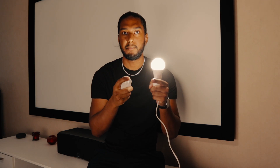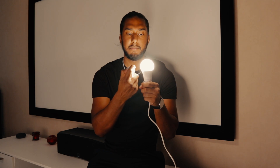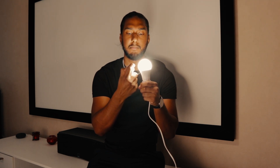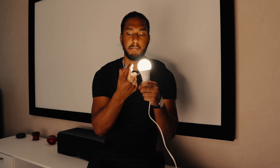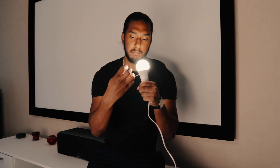In order to connect the Trådfri sensor to the IKEA Trådfri bulb, we have to press the pairing button for 10 seconds and wait until the red indicator blinks and the bulb blinks. Let's do it right now. The process is done. Now we will demonstrate the capabilities of the IKEA Trådfri sensor.